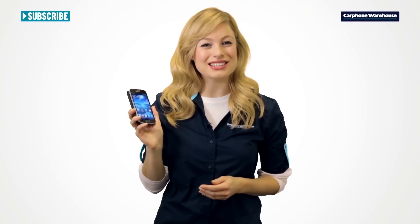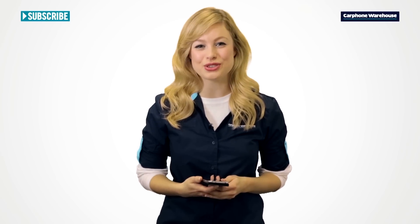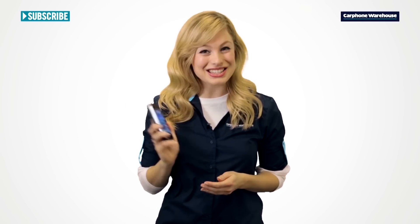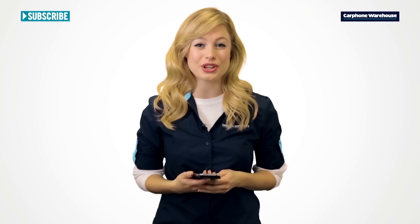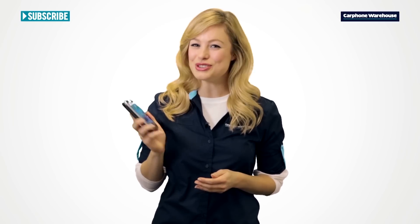It also keeps the latest Android 4.2 Jellybean software to make the most of the powerful hardware and help stretch battery life. Along with all the clever bits that Android 4.2 does behind the scenes, it gives some nice new visual features too.